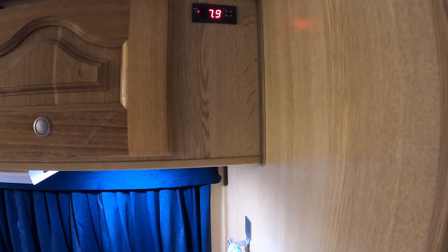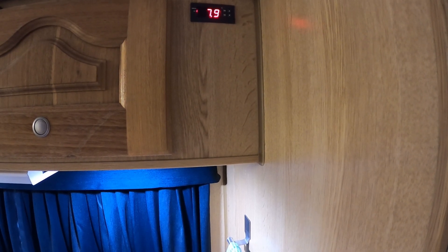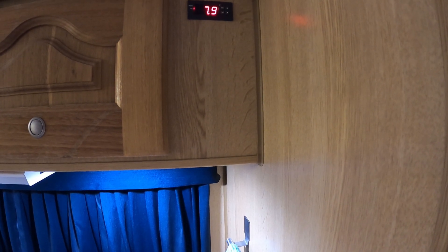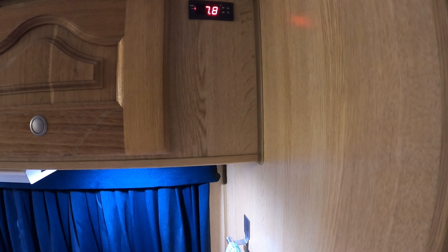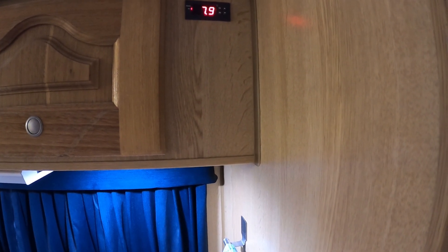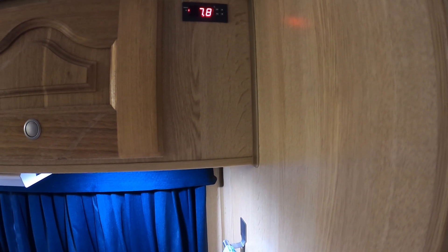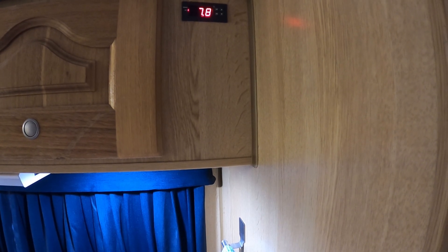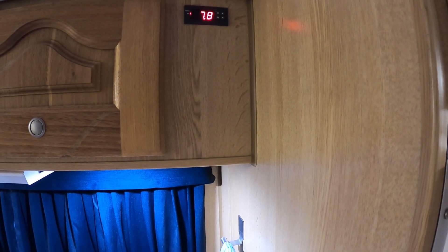About five years ago I changed my Waco fridge from the original mechanical thermostat to an electronic thermostat, and I've mounted mine in the cabinetry here because I like to be able to see what temperature the fridge is running at. You could mount it inside the cupboard if you didn't want it visible, but I prefer being able to monitor the temperature.